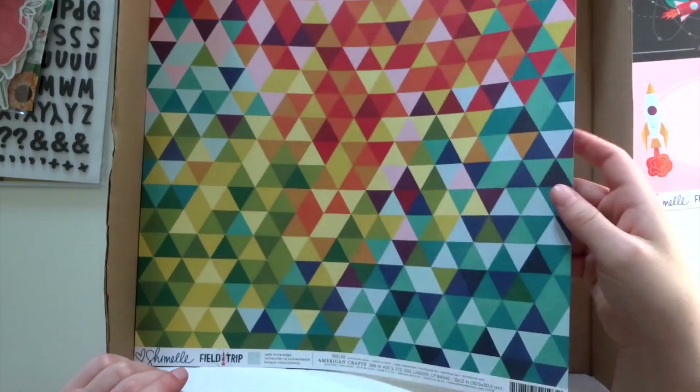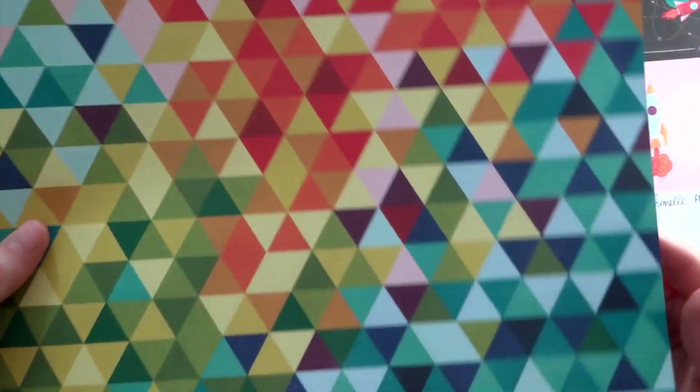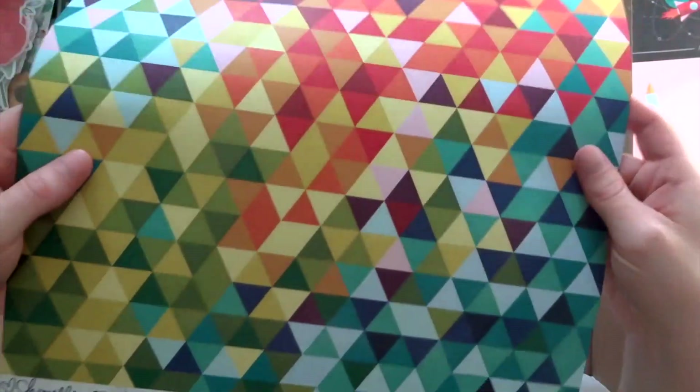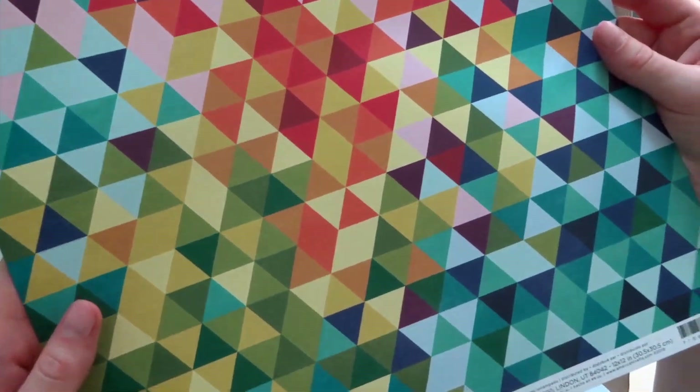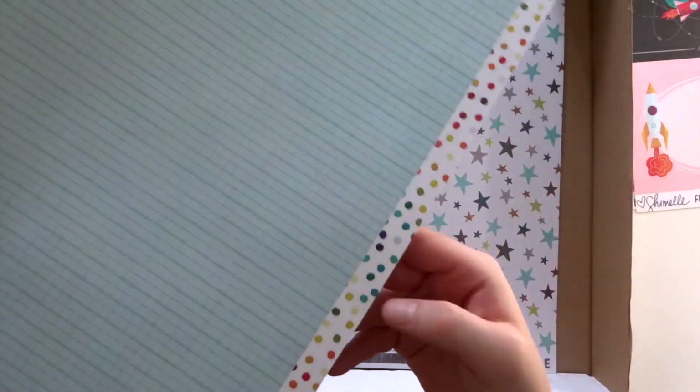Next, we have another Field Trip paper, which is called Seek Knowledge. We have all these multicoloured triangles on this side, and then the other side is sort of a blue grid design. I love this branding strip — just multicoloured polka dots. It's very fun.